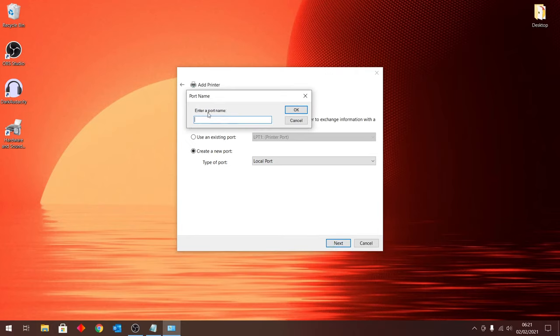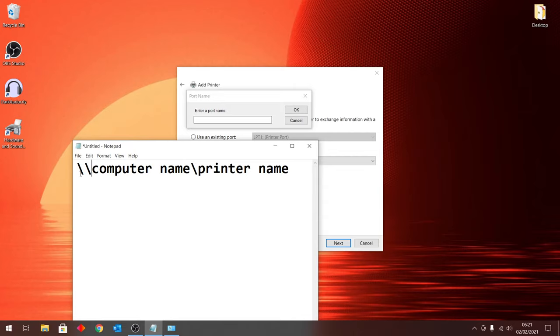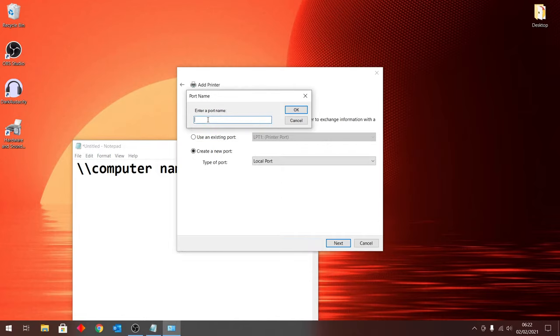A text field should show up. In this text field, we have to specify the name of the port through which we've connected the printer. To do that, we need to type: two backslashes, the name of your computer, one more backslash, and then the name of your printer. Let's start by typing in the first two backslashes.